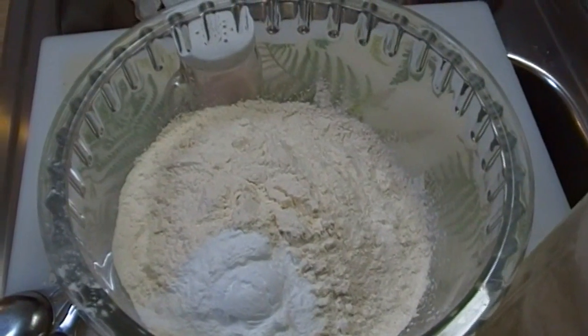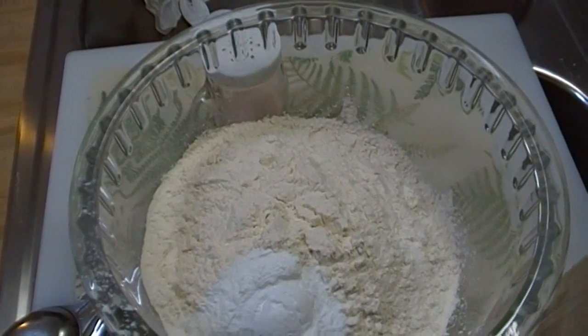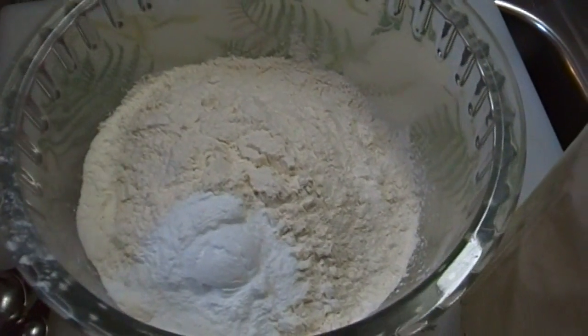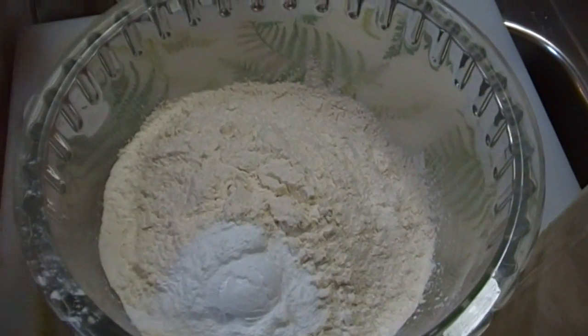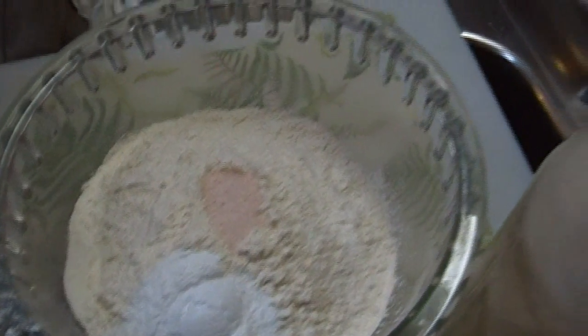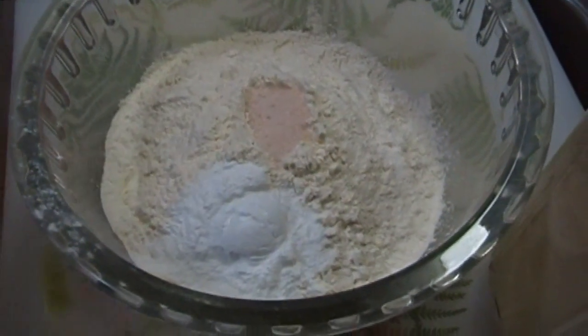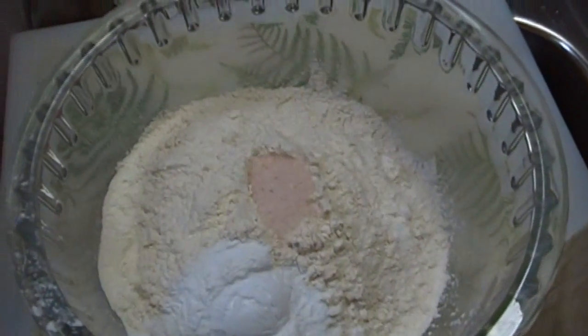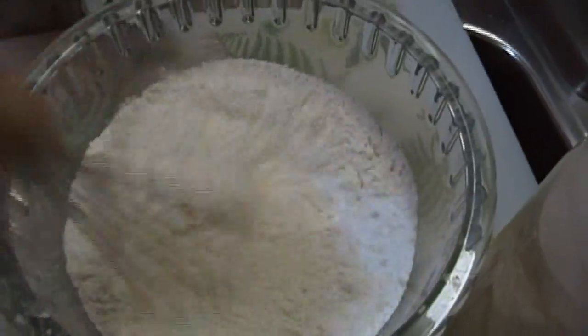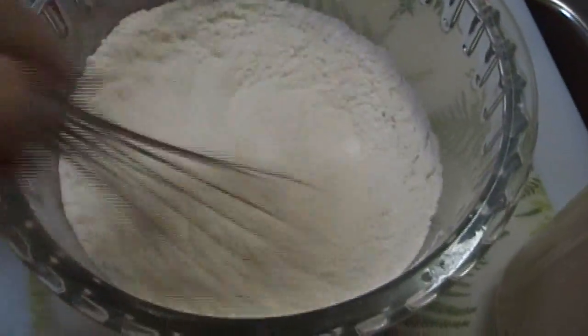There is something with the baking soda that helps the sourdough work better. We're going to use about a teaspoon of salt — that is my Himalayan salt. Now let's whisk these things together quickly.